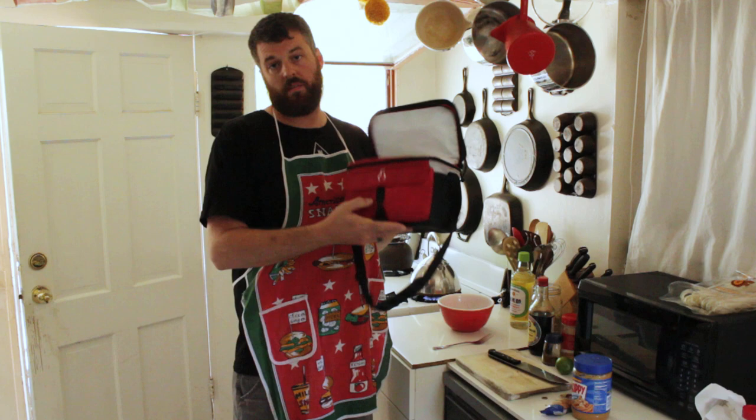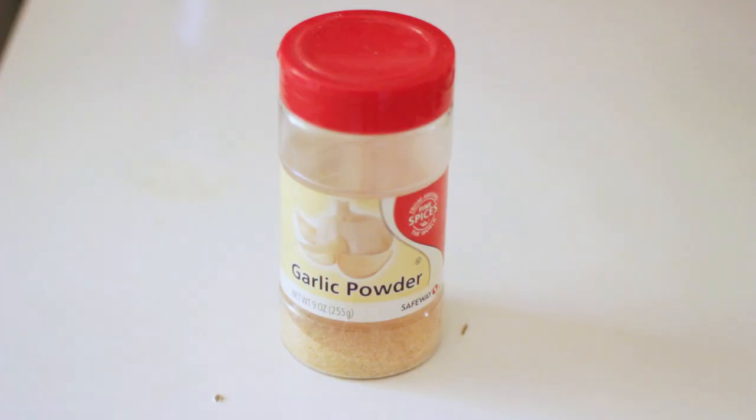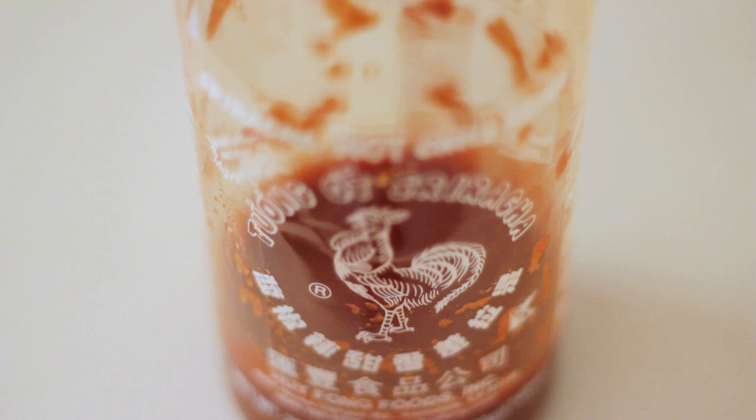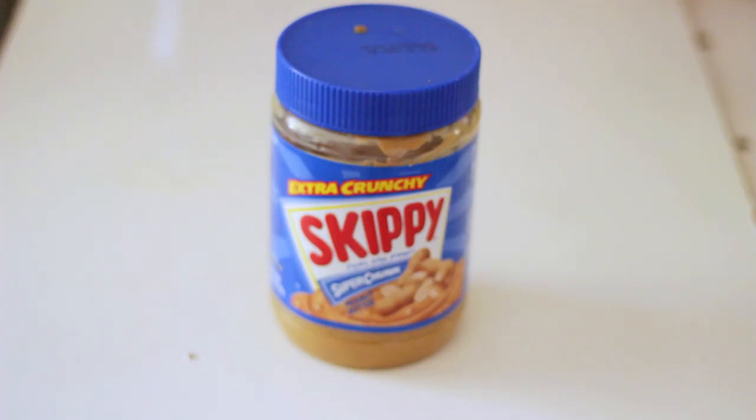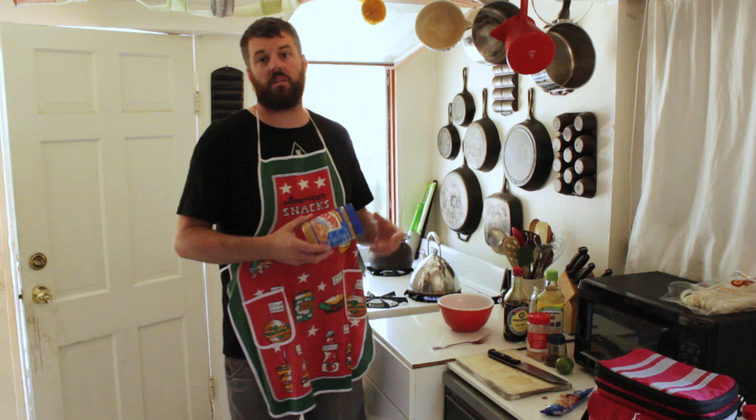Inside I usually have soy sauce, rice vinegar, assorted spices, sriracha — always — and peanut butter. With these ingredients you can make a peanut sauce that, mama mia, it's to die for.